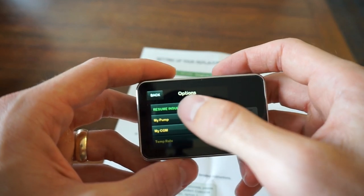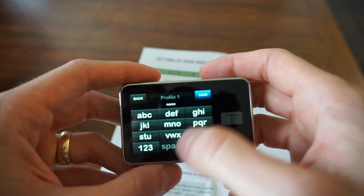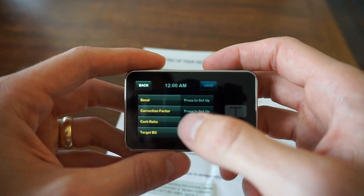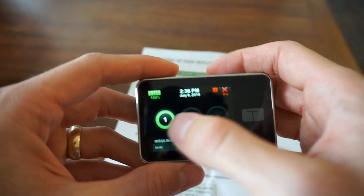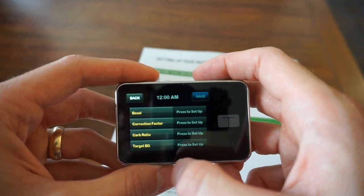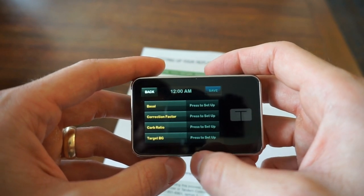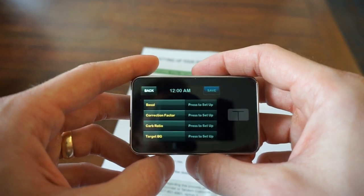I'm going to go into options, then into my pump, personal profiles, hit new. It's already called Profile One, so we'll keep that. Press to set up. We've got Basal at midnight — 12am — Correction Factor, Carb Ratio, and Target Blood Glucose, all showing press to set up. I'm going through those on my own because I don't want you comparing your carb ratios and basal ratios to mine, so I'm not going to put those in on video — but that's how you set up your basal and bolus settings.